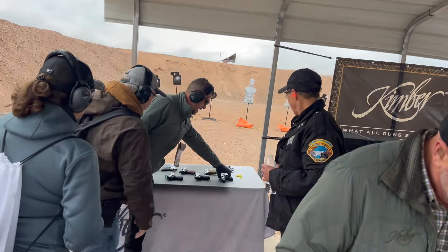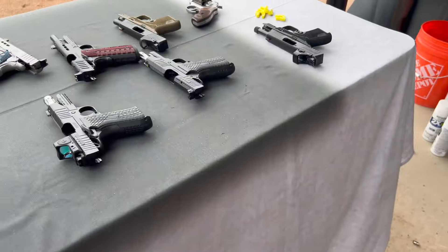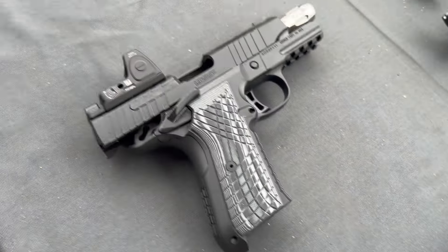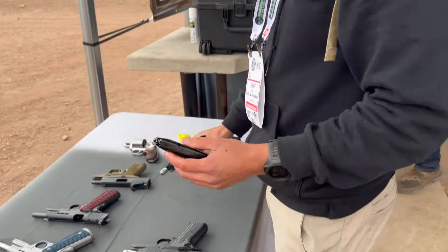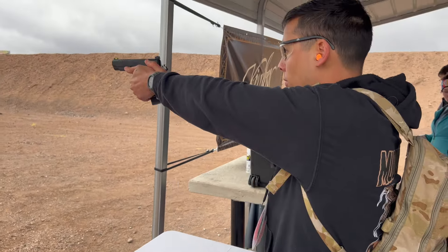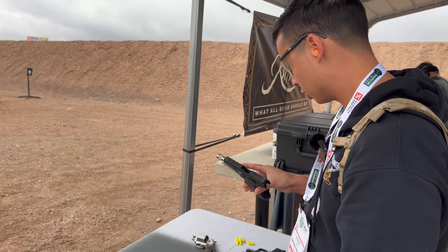We are at Kimber's booth. They have their handguns to test fire and they are loading up all the handguns with Barnes TAX XP ammo. Everyone else cheaps out on this, but you guys provide hollow points to shoot — that's cool. Right here we got KDS 9SC and then we got this one with RMR — the Rapide. This is the Barnes TAX XP hollow points. That's comfy. Even with the hollow points, that shoots very smooth.